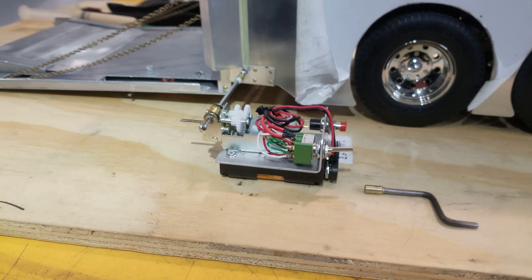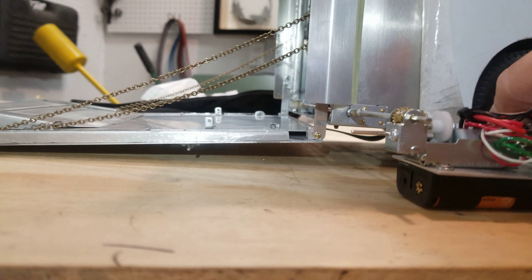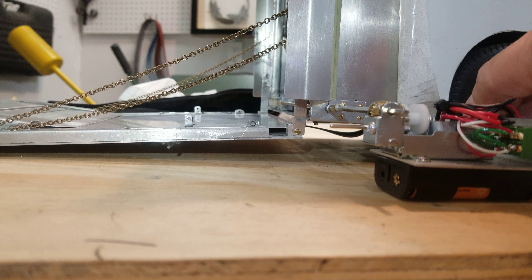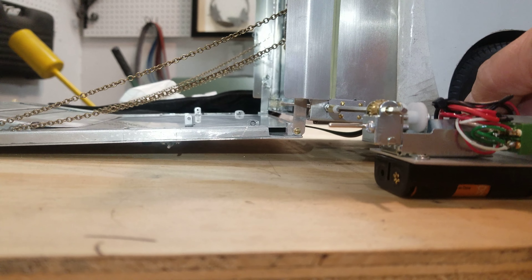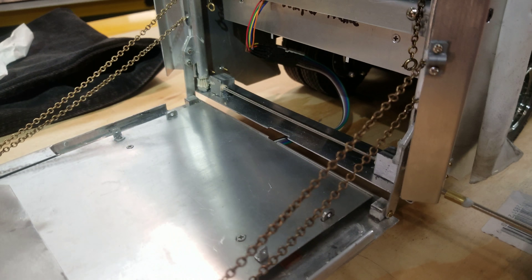Here is the mechanical way of getting your ramp up. Here is the up motion. It's pretty slow but it does do the job and the gears seem to be functioning.